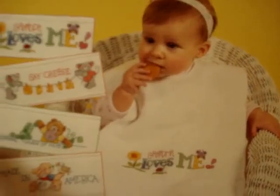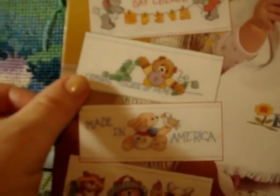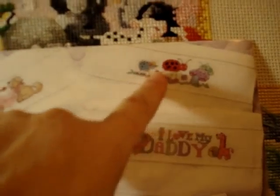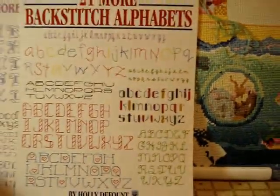Next, 'Cute and Quick Baby Bibs' — very bright and colorful. Still Leisure Arts, designed by Linda Gillam. The designs are so awesome: 'Grandma Loves Me,' 'Say Cheese' with a little mouse in diapers, 'A Towering Tower of Peas,' 'Made in America,' a ladybug and worm, 'I Love My Daddy,' 'Little Prince,' 'Little Princess,' and 'I Love My Mommy.' These are all little bibs and fingertip designs — so cute!